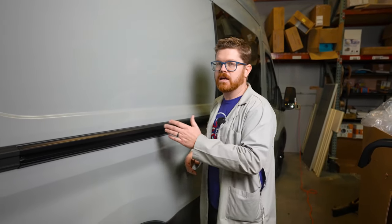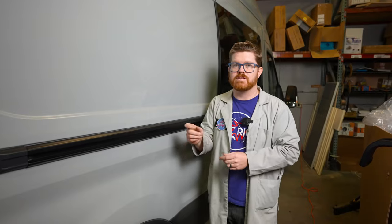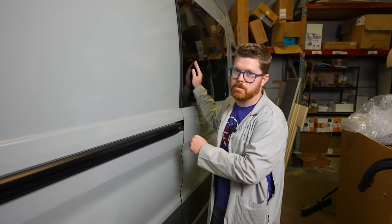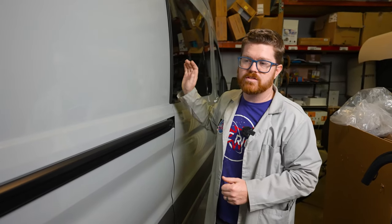Now you could do this job at home: take your slider door rail off, send it to your local powder coater, get that done, get it back and reinstall it. But while this rail is off at powder coat you actually can't use your slider door because the weight of that door is supported by your rail. So instead of waiting a couple of weeks while this is off at powder coat, we're offering this to you as a service.